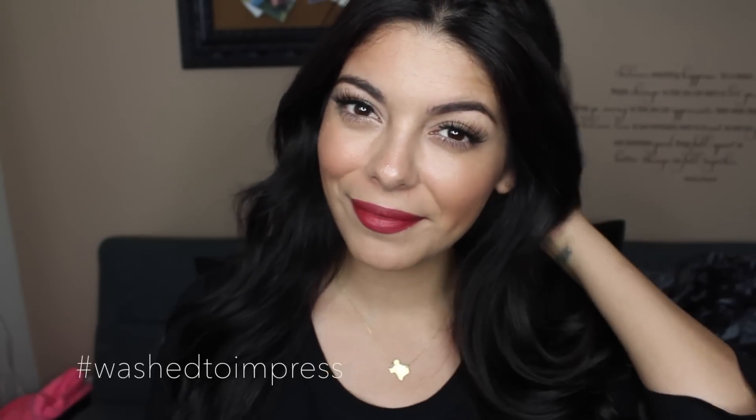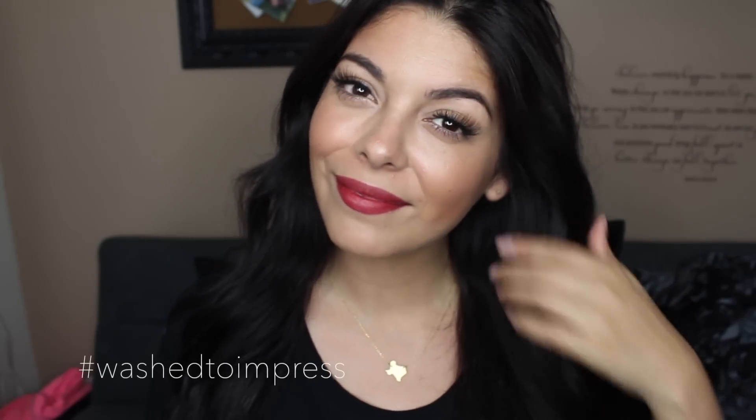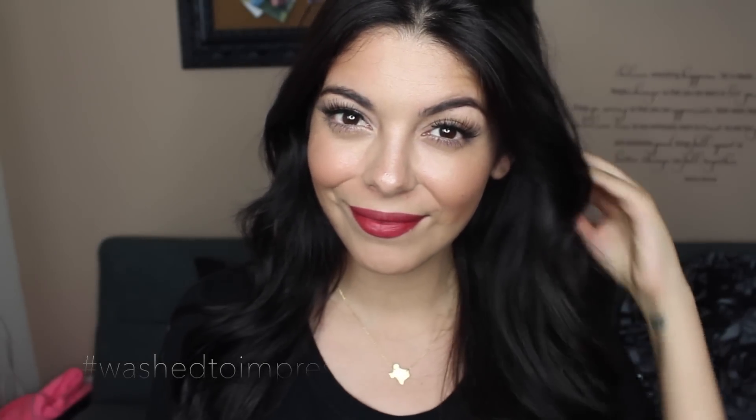I want to see how you guys get washed to impress, so use this hashtag down below. Don't forget to check out the description box. Thank you so much for watching, and I'll see you guys in the next one — bye!